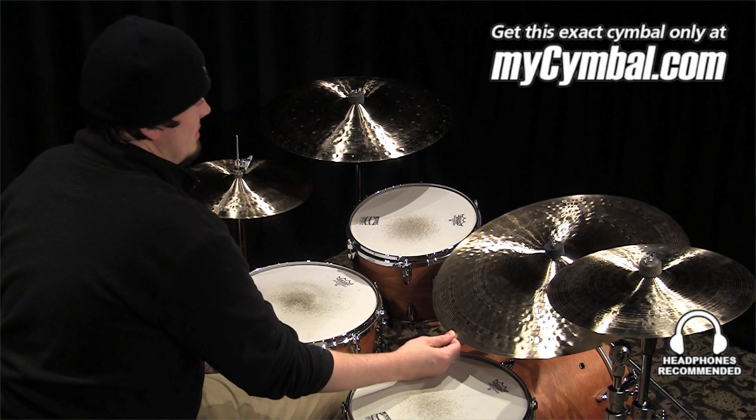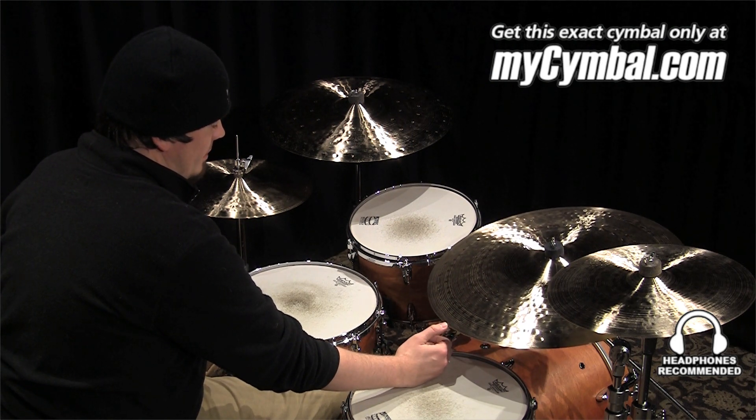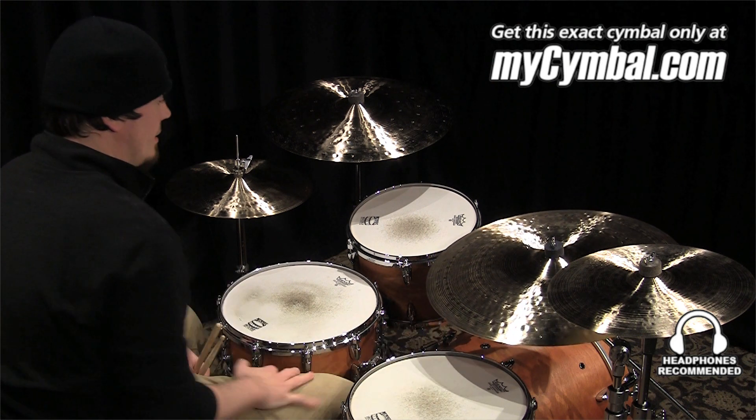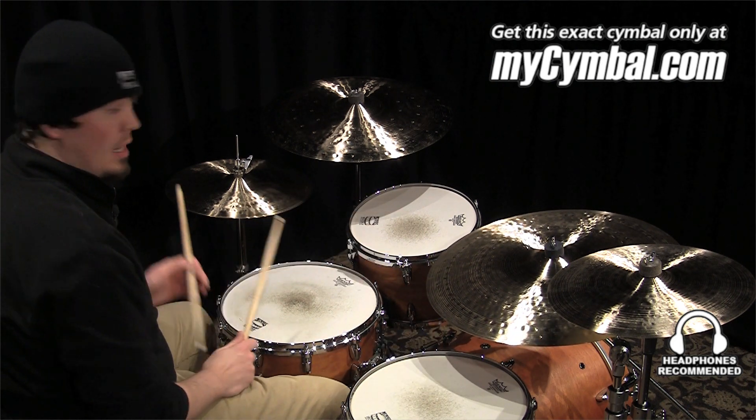I'm Ben White and this is a Zildjian 22 inch K Constantinople medium ride. I'm going to play it with a 5A wood and nylon tip stick. You can get this exact cymbal only at mysymbol.com.